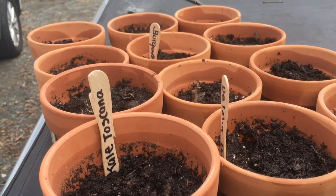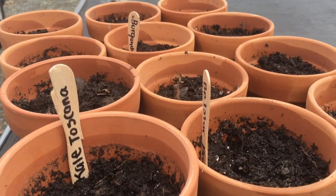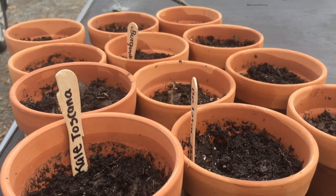Not to worry, guys — they're all coming inside with me because it's too cold out here. I just wanted to do it outside because of all the dirt and water that I needed.